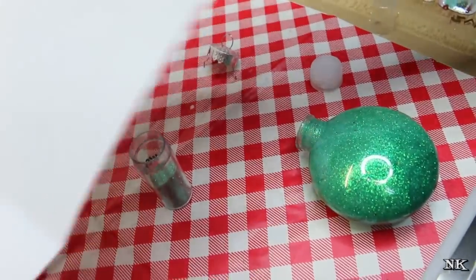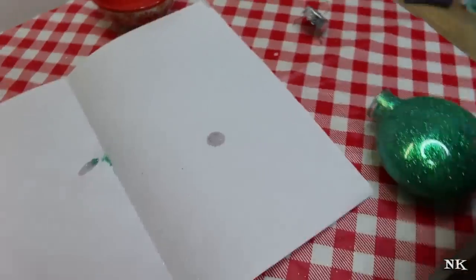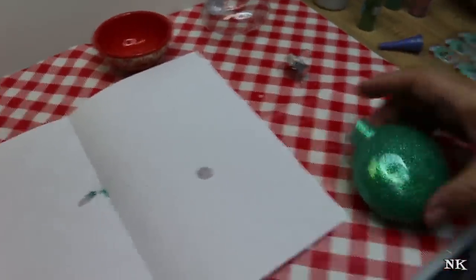The reason we have this piece of paper folded in half is because you want to get that excess glitter back in the container. That little channel from the fold is going to help you aim it directly back into your small container. I use this also when I do embossing powder.